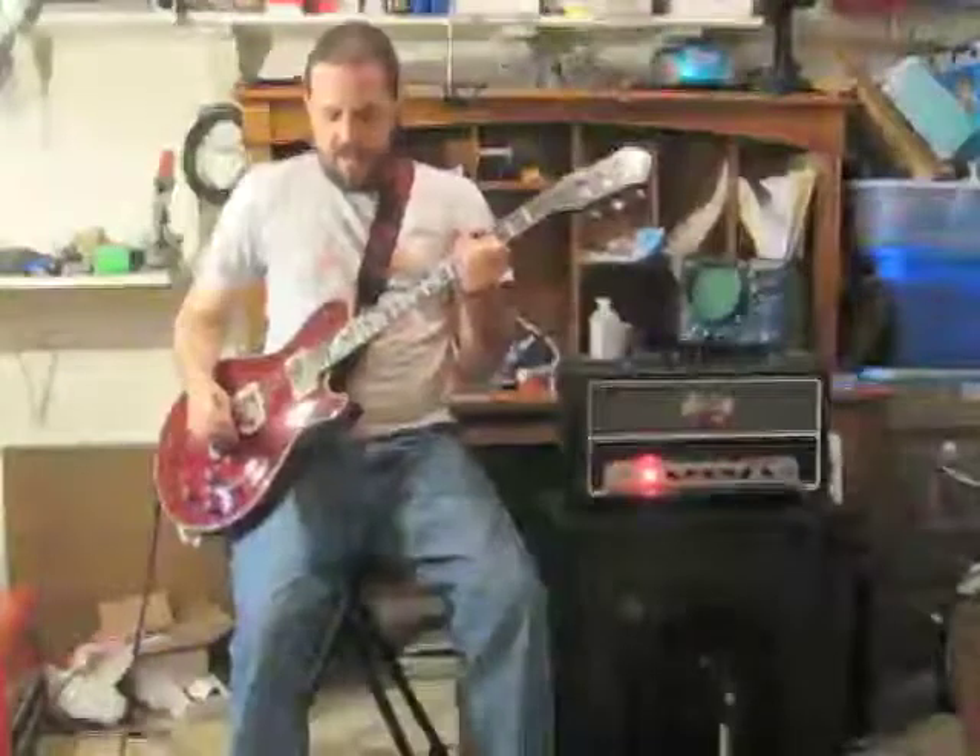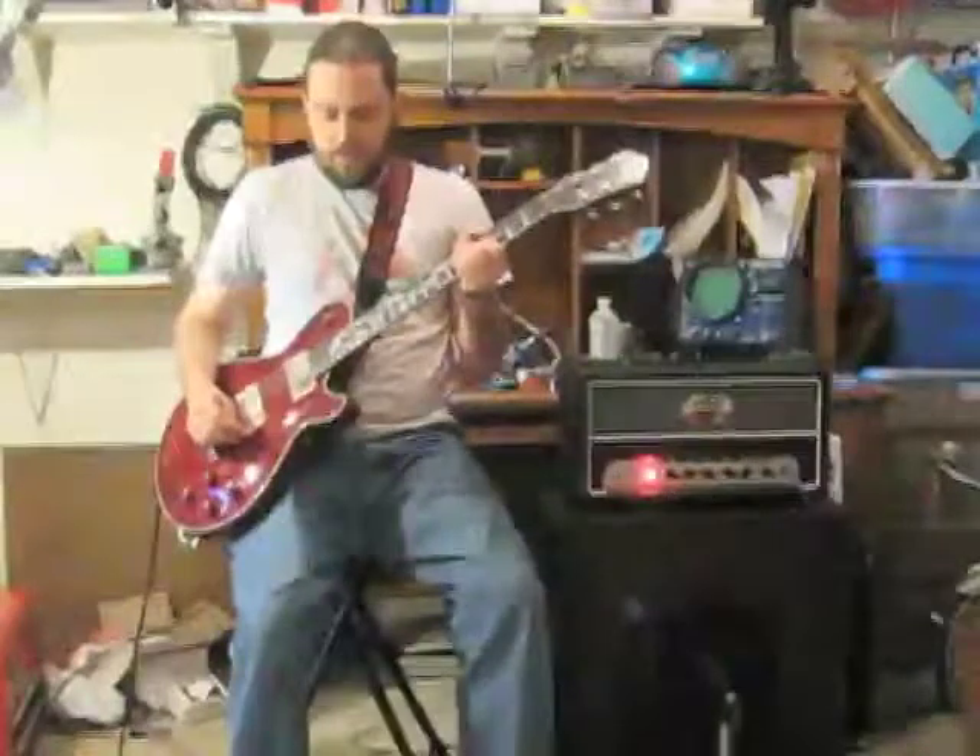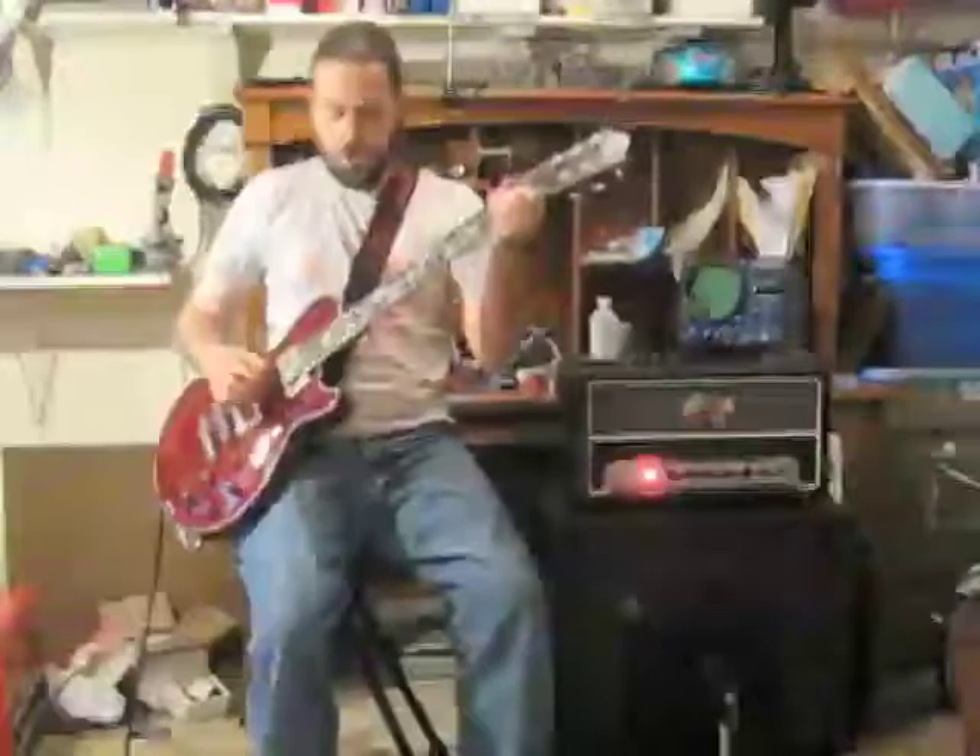Now we've got the gain at 12 o'clock, and the volume and tone are still maxed out. So, once again, clean amp — and then with the pedal. A little more dirt in there than last time.